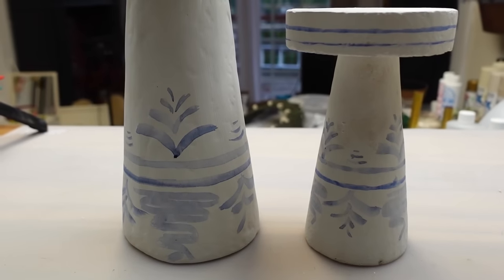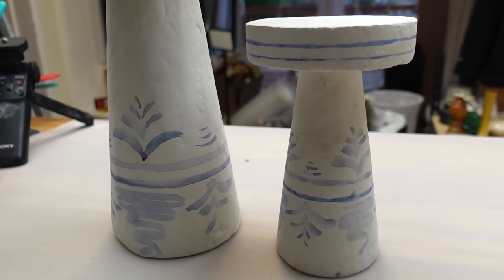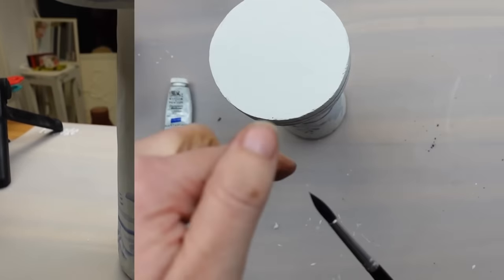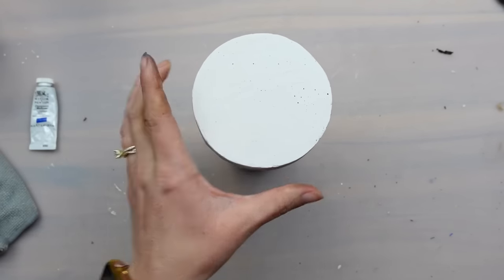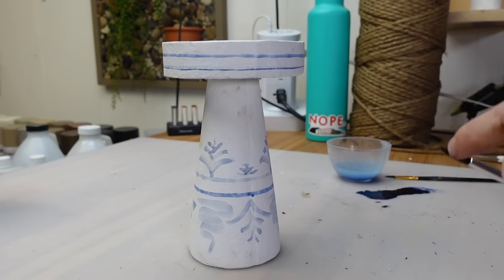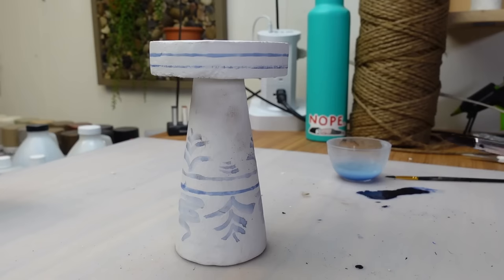You could leave the candle holders just like this — they look beautiful — but the Pottery Barn version also had some paint splatter, which I wanted to add. I wanted to make the blue darker for this part so I added in even more black, though it doesn't look super different in the end. I added even more water into the mix and used my finger to flick the watercolor onto the pieces — the additional water really helps it flow off the brush nicely.